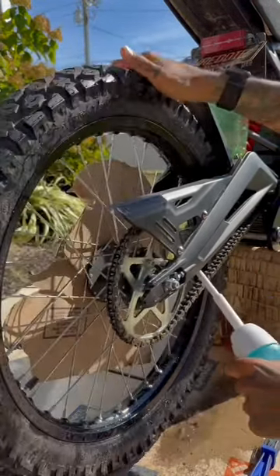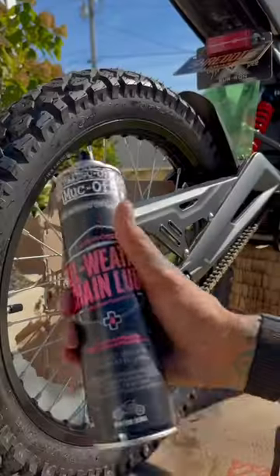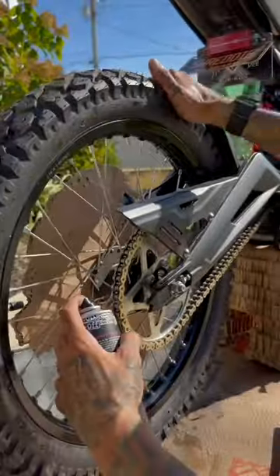Now spray away with a bidet. Wipe down excess water. Now look how clean she is. Grab your lube, shake it up, spray it on nice and even, then wipe excess lube.